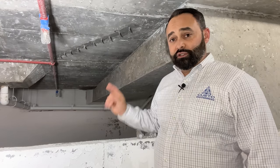Hi, this is Nestor with Quato Engineering. We're on a concrete restoration project in Coral Gables today. I'd like to show you some of the crack repair procedures that we've done for this project.